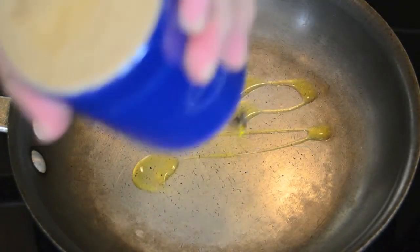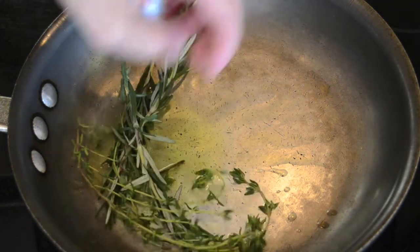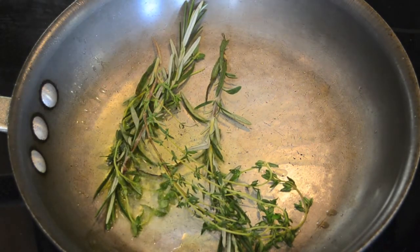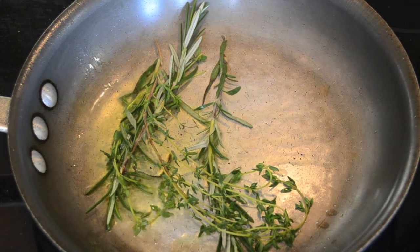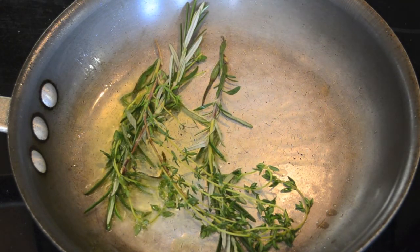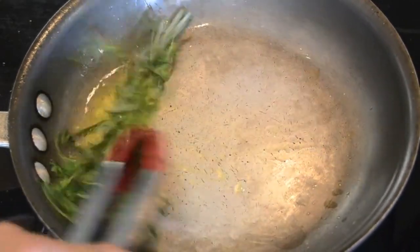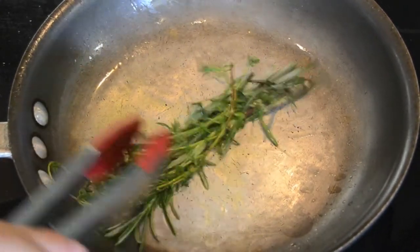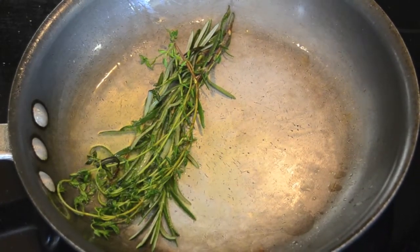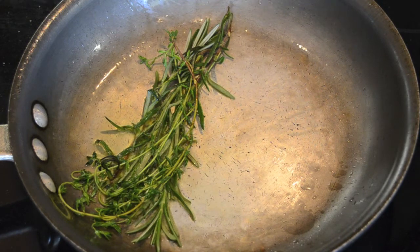I'm going to put about two tablespoons of olive oil in here and add my herbs. Let them saute up — it's going to crack a little bit, that's okay. I had a little bit of water on them when I cleaned them. Stand back — the attack of the herb! Let that saute in. You can smell the fragrance of the herbs just coming out. My God, it smells fantastic.